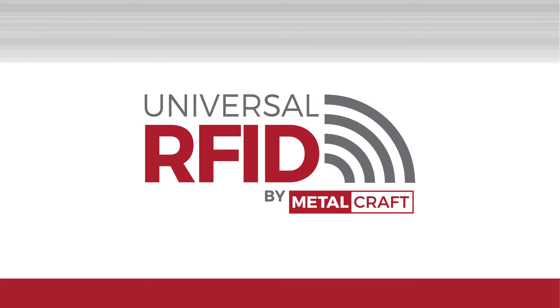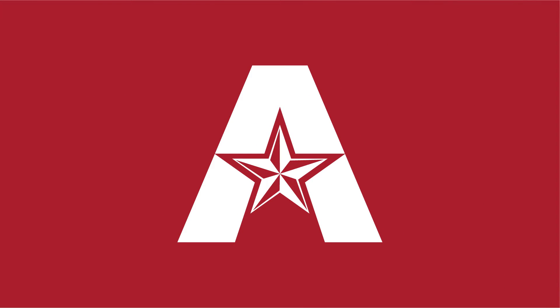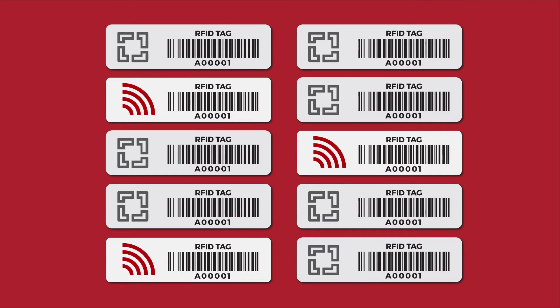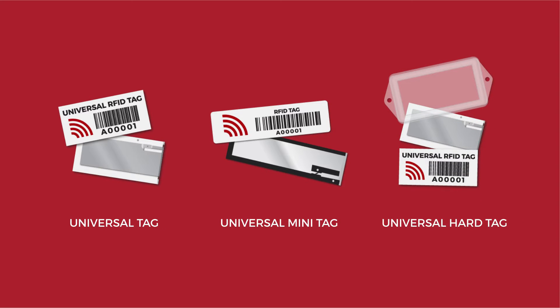We wanted to know how our Universal RFID tags stand up against other top tags in the industry, so we had the University of Texas in Arlington conduct an independent research study. The researchers looked at 10 top RFID tags in the market, including three of Metalcraft's Universal RFID tags: the Universal tag, the Universal mini tag, and the Universal hard tag.